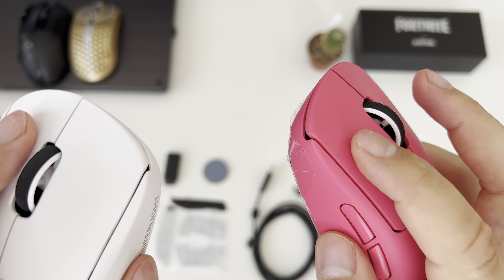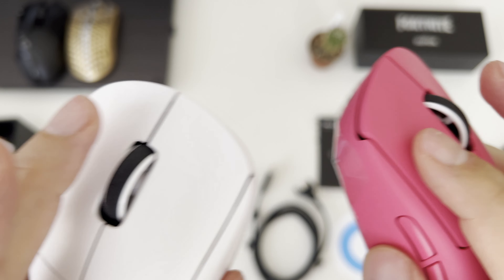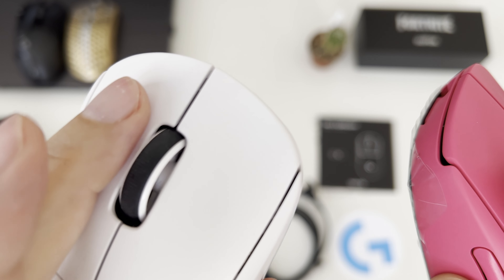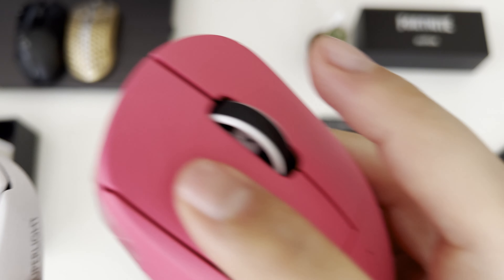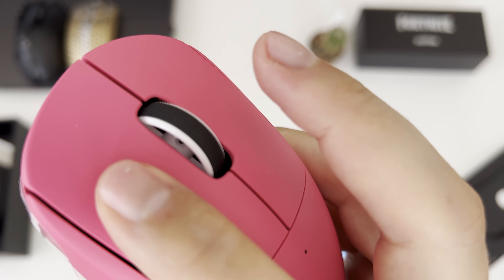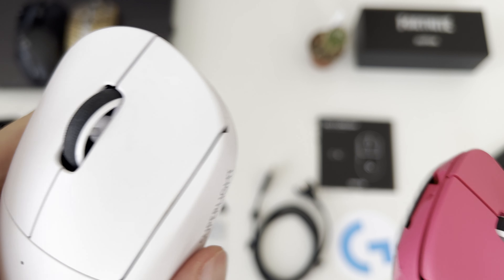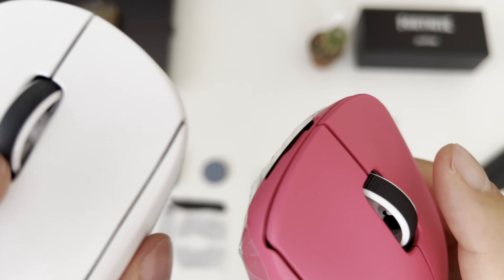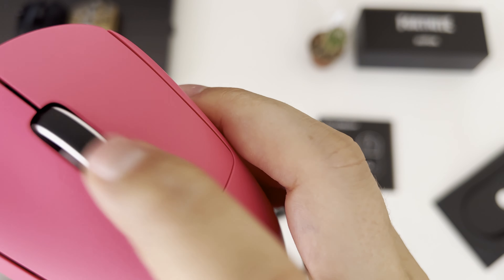Hello everyone, welcome to my channel. In this video I am going to fix the double clicking of Logitech G Pro X Superlight which started recently on my white colored GPX, whereas switches on my magenta/pink colored Logitech G Pro X Superlight gaming mouse are still working perfectly. I will also try to fix the scroll wheel rattle where I can hear the sound of the scroll wheel is very different on my white GPX against the pink colored GPX.